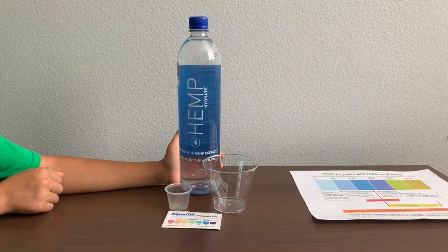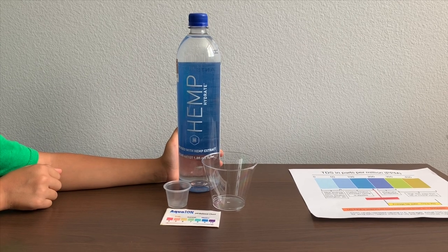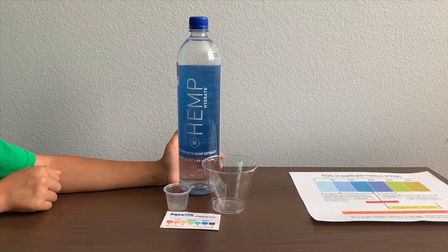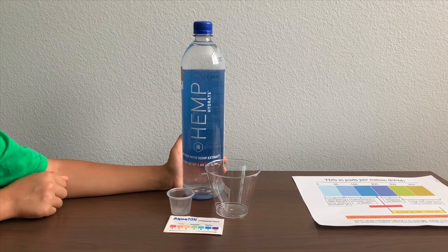This is Hemp Hydrate purified water infused with hemp extract. It's processed by reverse osmosis, product of Canada, and it costs $3.29.